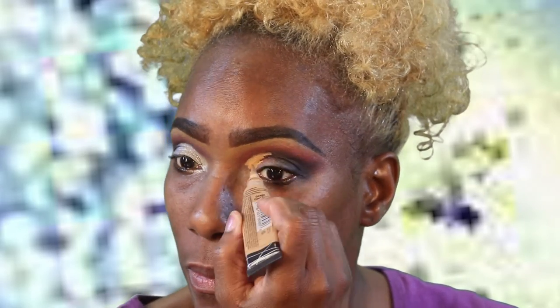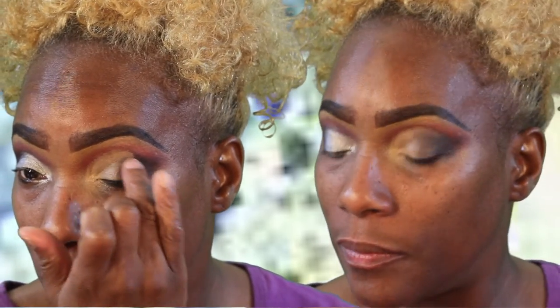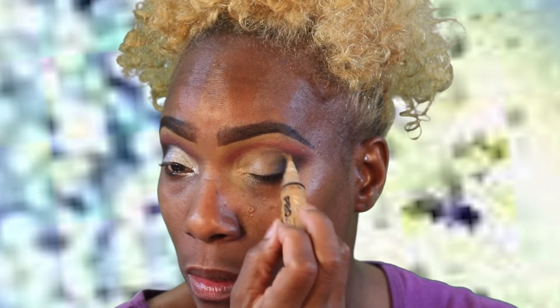Now we're gonna go in and cut the crease. I'm using LA Pro — this is color Cool Tan — and I'm just gonna go in and cut that crease really quickly. What I'm doing now is just taking my finger and blending that black into the concealer so it can help me blend the next color together more easily. Then go back and take some more of that out because the next color is a light color and I don't want it muddied up.